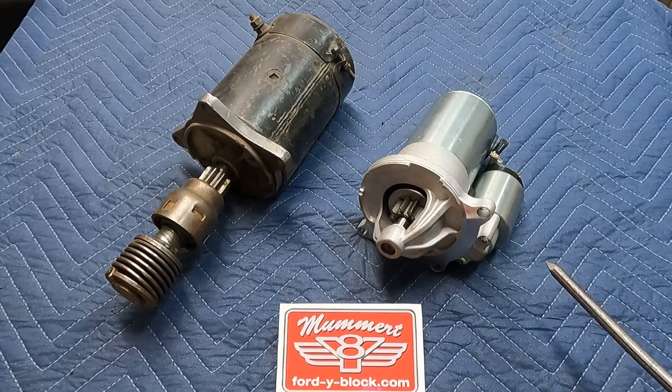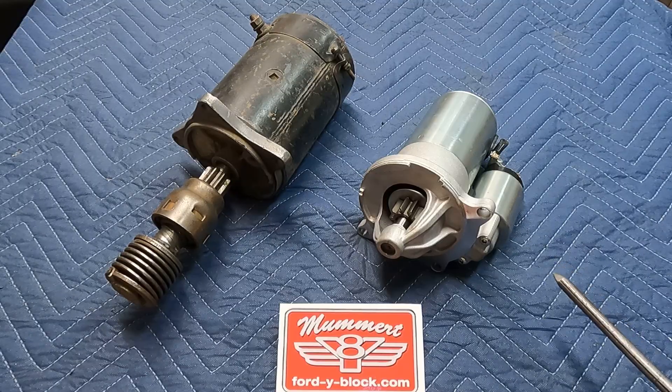So if you're in the market for a new starter, really think about this — it's going to make your life a lot easier and your starting a lot nicer. If you guys like this video, hit like and subscribe, and never be afraid to go to fordwyblock.com. Have a good night.